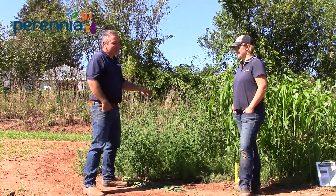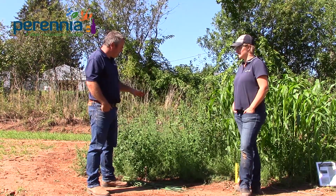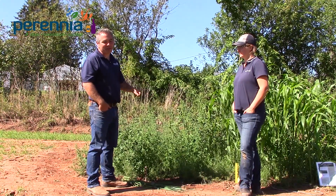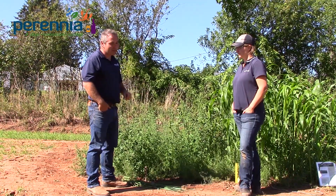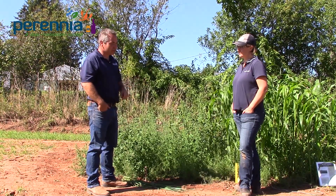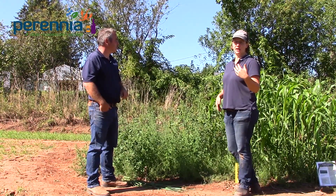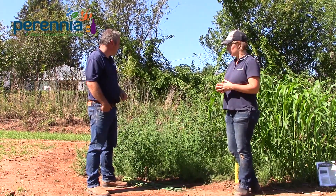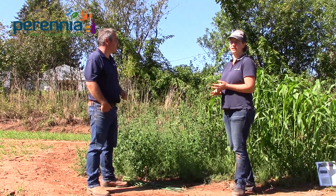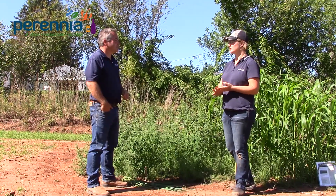Our last plot on the tour is our unplanted check — we didn't put any seed on this plot. It was bare ground and we left it bare, and you can see the weed pressure we have in this field. This is very typical of vegetable farms throughout Nova Scotia. While you noticed some weeds in the cover crop plots earlier, seeing how much we have here is a really good comparison. Sorghum sudangrass, pearl millet, winter rye, and most of the brassicas all did an excellent job of choking out weeds.